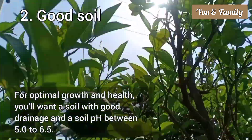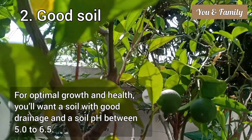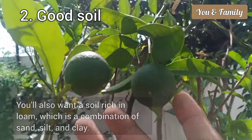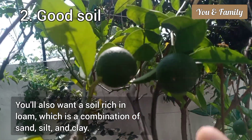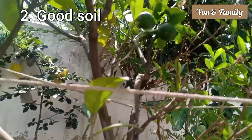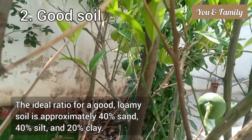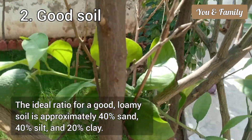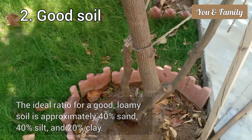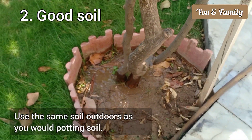The soil pH should be between 5 and 6.5. You also want a soil rich in loam, which is a combination of sand, silt, and clay. The ideal ratio for a good loamy soil is approximately 40 percent sand, 40 percent silt, and 20 percent clay. Use the same soil outdoors as you would potting soil.